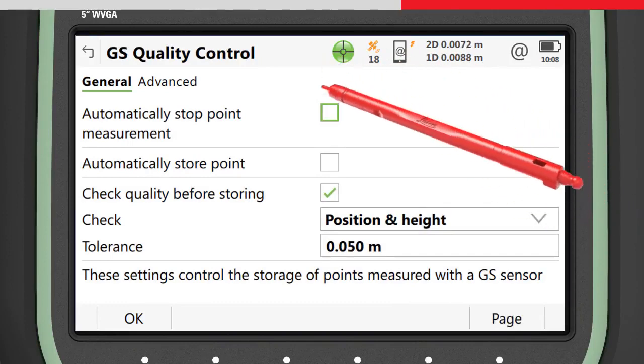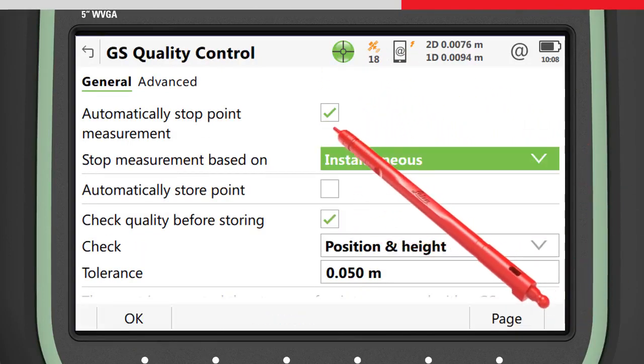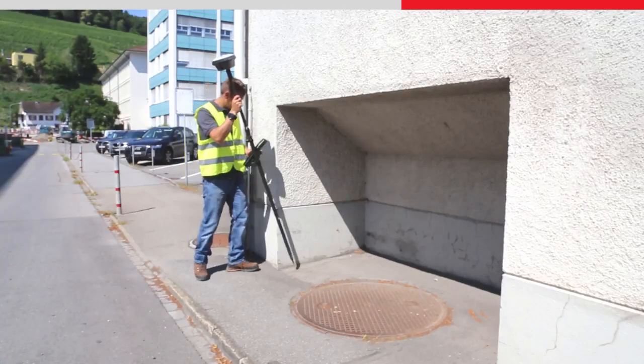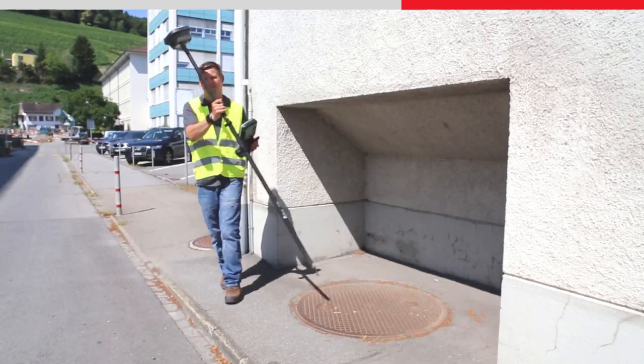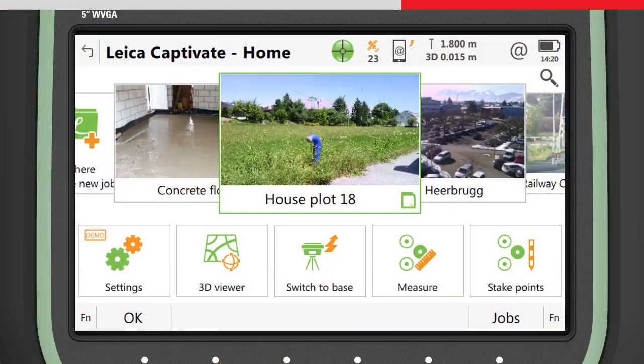For maximum productivity, choose to stop the measurement instantaneously and to automatically store the point. The GS18T has no limitation to the amount that the pole can be tilted. However, it should be noted that the top of the antenna still needs to face the GNSS satellites in order to maintain a good position quality. The position quality values in Captivate take into account both the GNSS position quality and the tilt quality combined into one quality value.